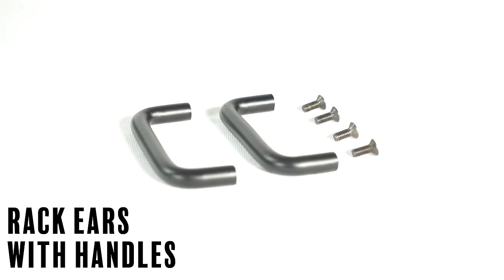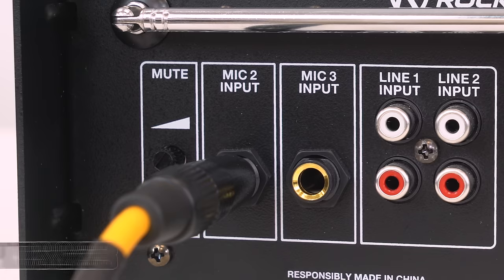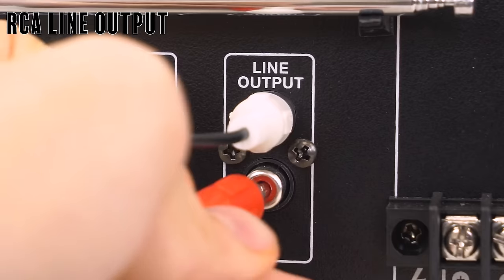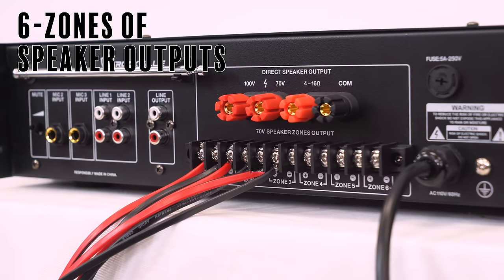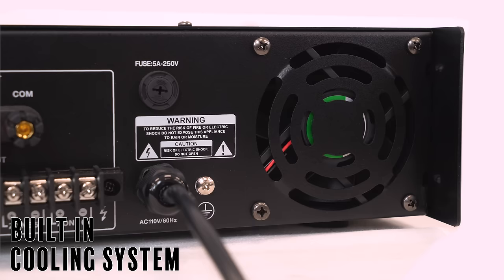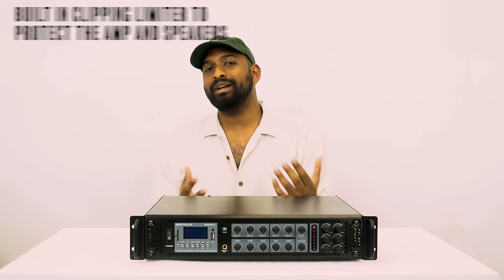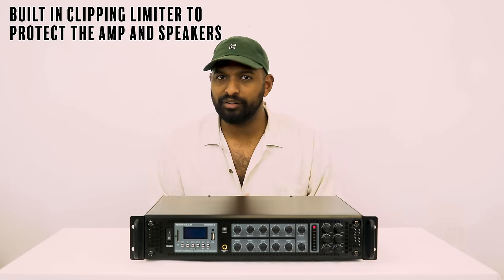On the side we have rack ears with installable handles. Looking at the back: there's an FM antenna for the radio, mic inputs 2 and 3, RCA line inputs, RCA line outputs, direct speaker outputs, and the different zone configuration outputs. There's also a replaceable fuse and a very quiet fan. An important internal feature is the built-in clipping limiter, which will keep the amp from overheating and protect your speakers.